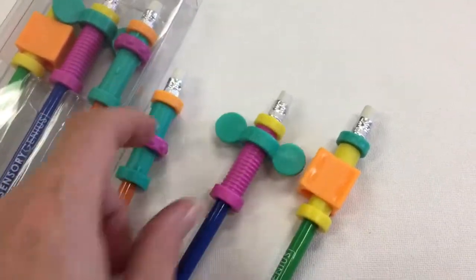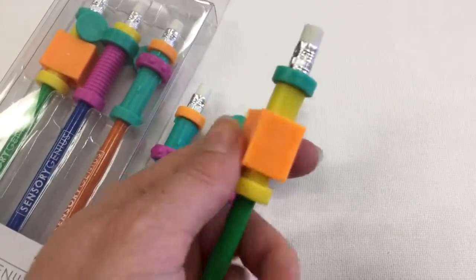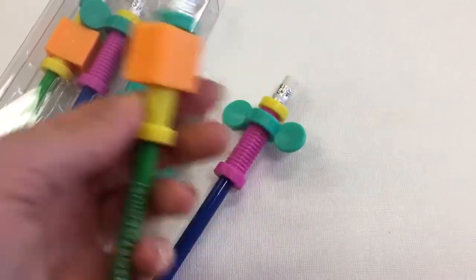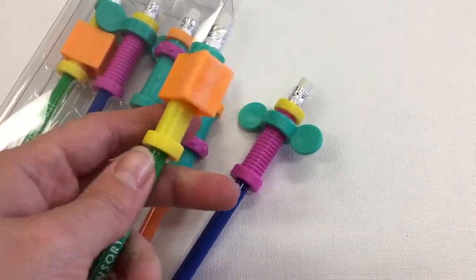So we've got a little spin top, we've got this one here that's also a twist, together with this one. So they come in a set of three. They are relatively neutral colours and it really depends upon the child as to which one they like the best.